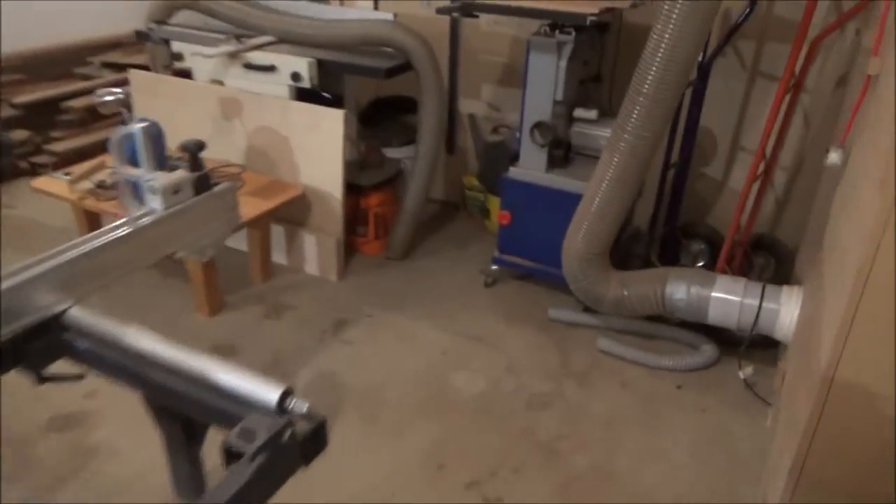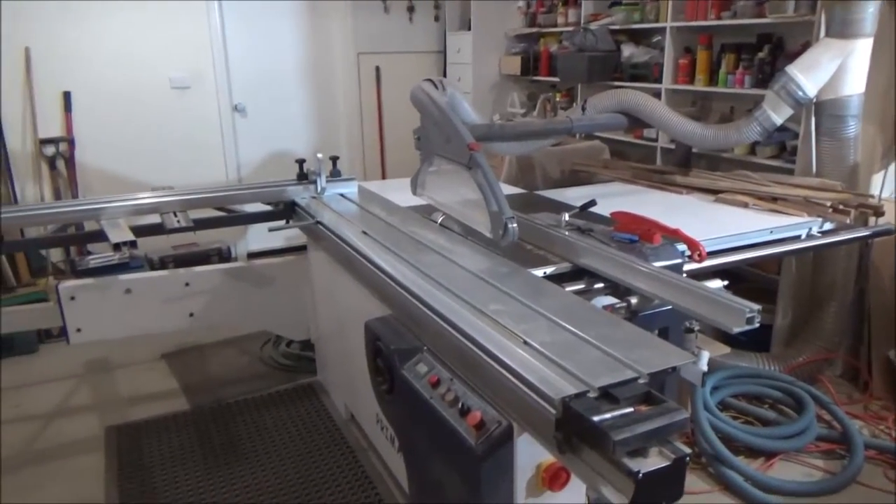And here's my workshop. Somebody keeps letting bombs off in here - look at it, it's a mess. Anyways, we'll start off on the saw and we'll start cutting these panels up.